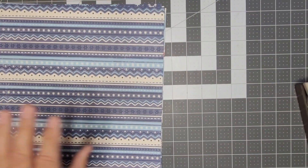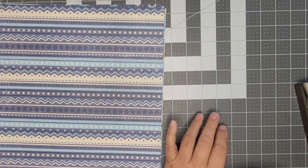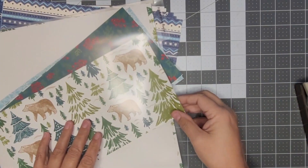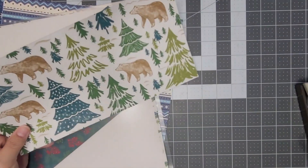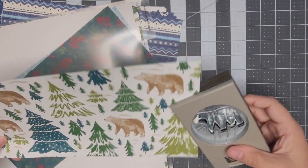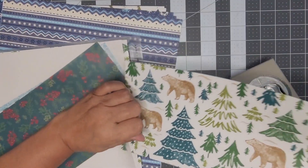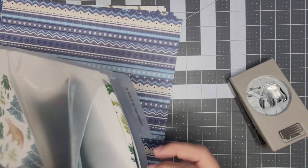Our other card we're going to do is with this pattern right here. Actually, I wanted to show you another paper — I do have the full set. I wanted to show you this paper because it will also cut out this bear. Let me pull it out real quick.